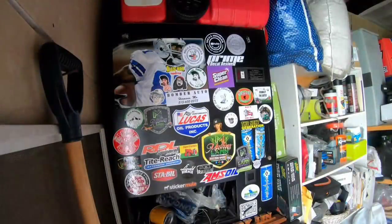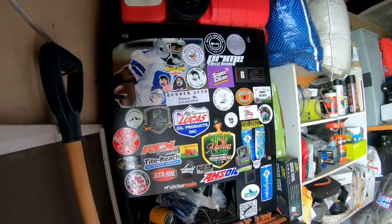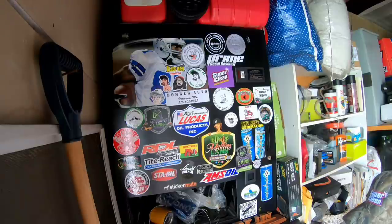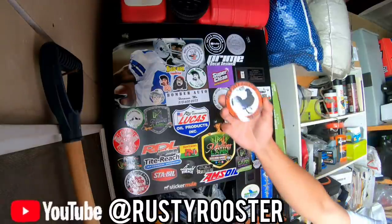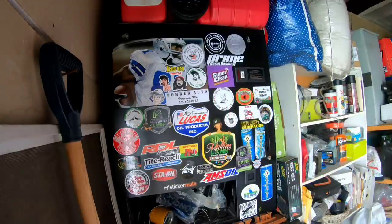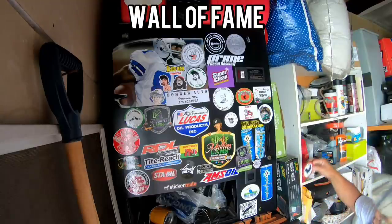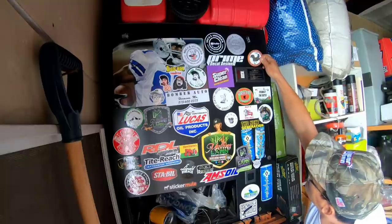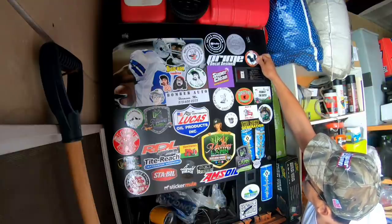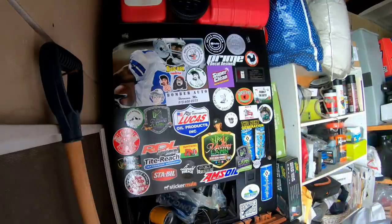My friend Roger McDonald traded some of my stickers with another YouTuber named the Rusty Rooster, and he sent me one of those stickers. I'm going to paste it on my Mowers and Blowers wall of fame. Another YouTuber — small engine — the Rusty Rooster. Like and subscribe. Thanks Rusty Rooster, and thanks Roger.